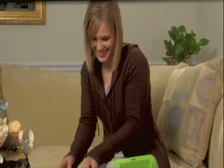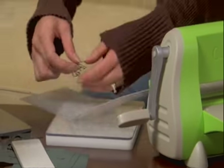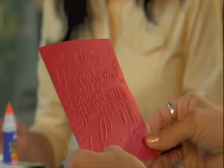Cuddlebug embossing folders are designed to work with Cuddlebug dies to add texture or deep embossing to all of your favorite projects, making the Cuddlebug system the ideal tool for crafters of all ages and abilities. Embossing folders are perfect for quality card making, interesting home decor and other paper crafts.